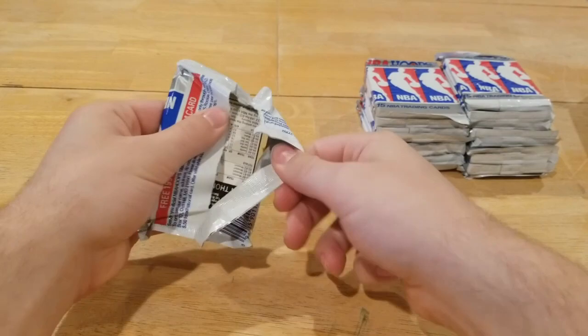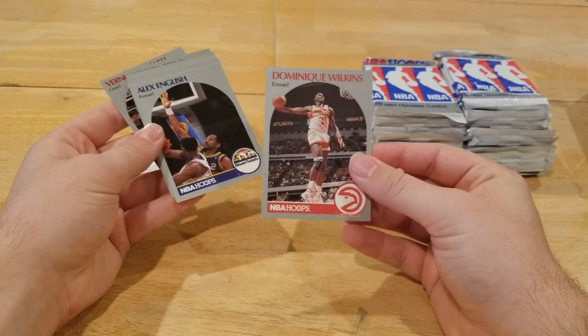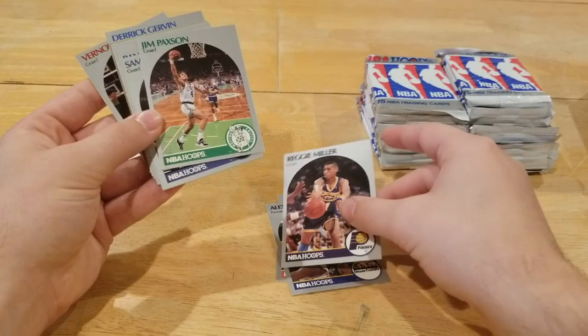If you don't know what the design of these cards looks like, they're pretty generic, not anything too insane — just gray. Still a cool looking card, nice little action shot. Not too bad centering on this first card, so hopefully that's a prophecy of things to come. We got a Dominique Wilkins hall of famer, Alex English hall of famer, Reggie Miller hall of famer, Jim Paxton — and that's the first pack.